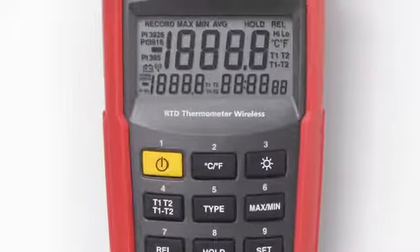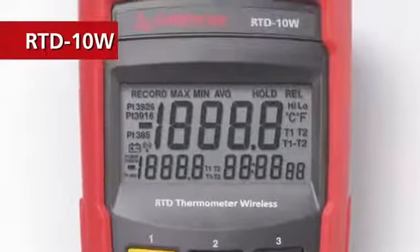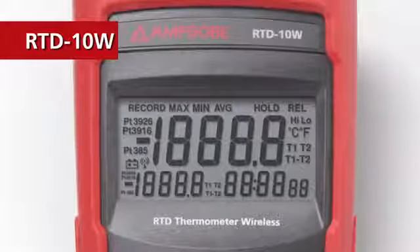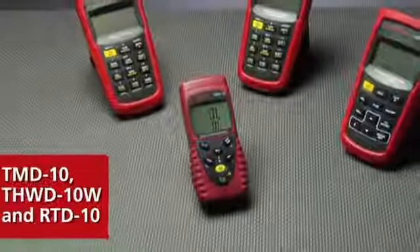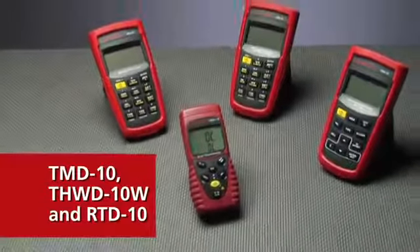For industrial process applications, check out the RTD-10W. Its probes provide even higher stability than thermocouples for the long run. Next time someone asks, is it hot enough for you? You can answer with certainty.